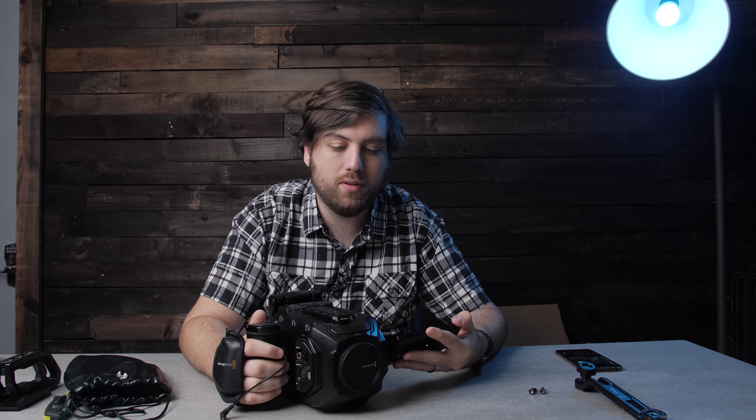All right, I think that really concludes this video. I just wanted to show this thing, and maybe I'll drop a couple clips in here that I shot with it. I can't actually shoot anything with it right now because it takes CFast cards and I don't have any CFast cards. But I can at least look at it, so that's cool. All right, thanks for watching. Hope to see you guys in the next video. Peace.